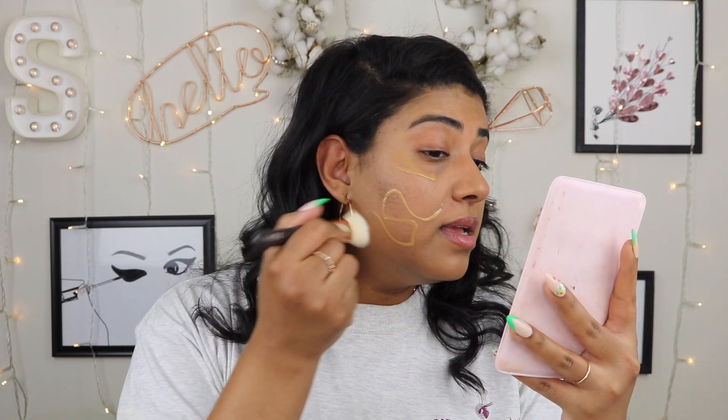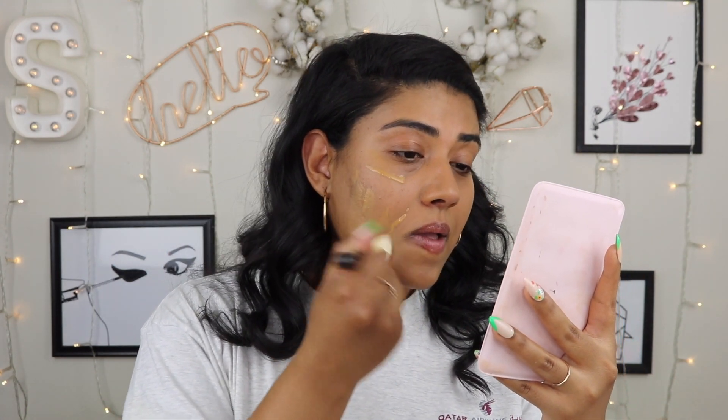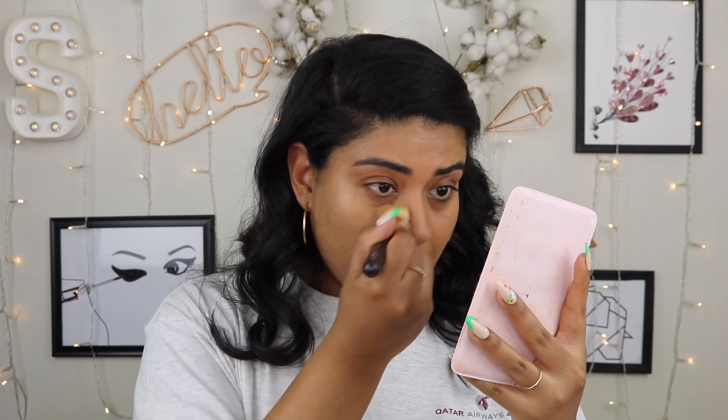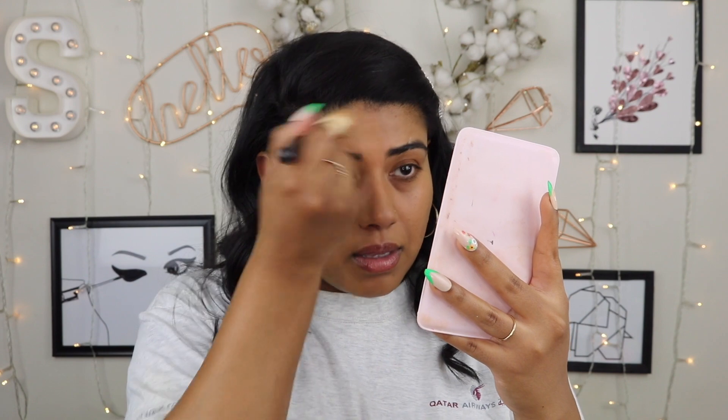It doesn't cover a whole lot, but just the way it makes my skin look better — that looks good already. Like my skin, you can still see the blemishes and everything, but it already looks a little better to me. I'm going to add a little bit more and actually use a brush as well. So let me add a little more to this side — this is the Zoeva face paint brush in 109. I'm just going to blend it in. I like it with both. My skin looks good — it has a nice little glow.